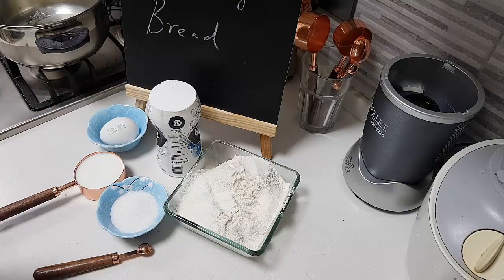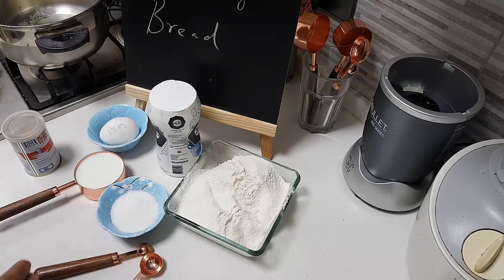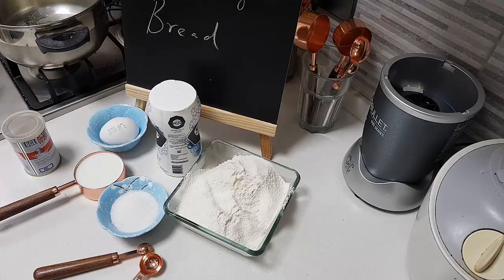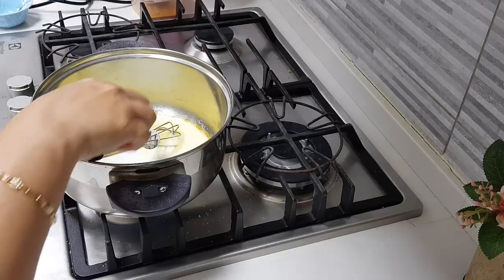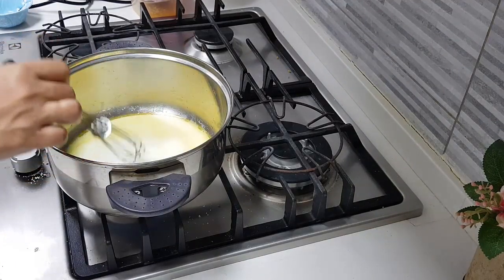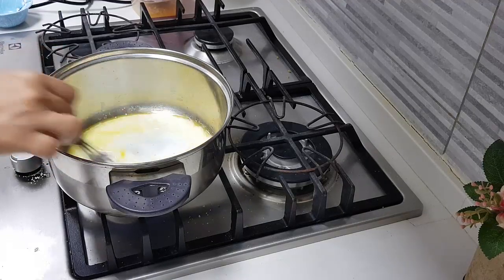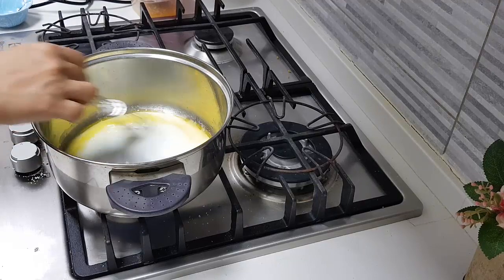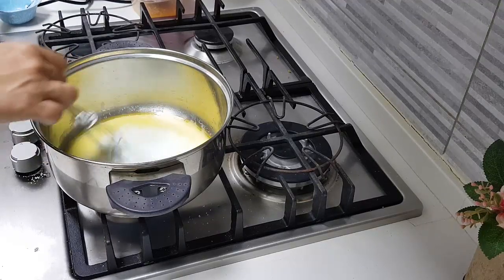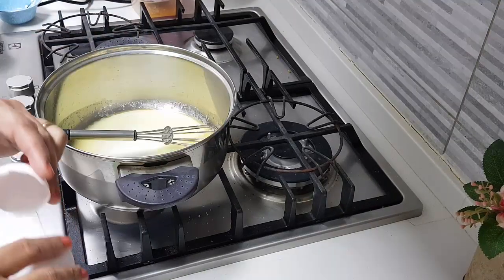I need about 2 teaspoons of yeast. Now first I am going to heat the pan and add about 3 tablespoons of butter into it. I have added the butter, then added the half cup of milk, then added the sugar. I am giving it a good mix and going to dissolve the sugar — I'll boil this until the sugar granules are no longer visible.